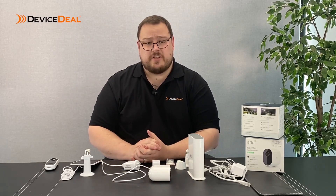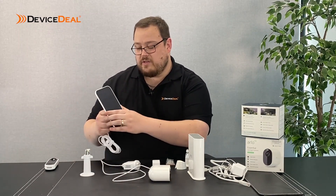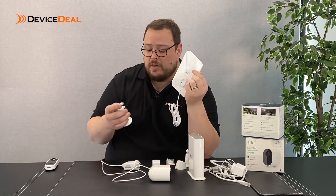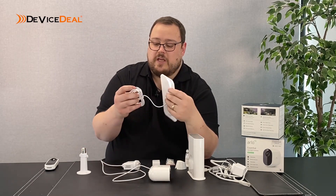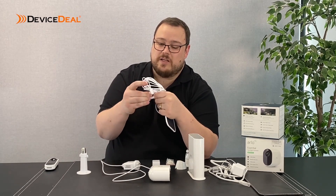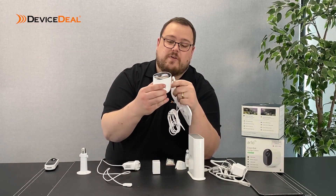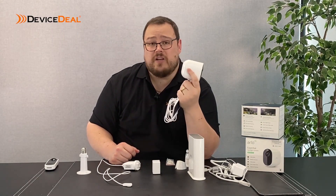There are some additional accessories. Probably the most commonly used is a solar panel, which is just designed to keep the battery topped up. It comes with a mount - you put the mount onto the back of the solar panel and install it where it's going to get some sun. The actual connection is a bit of a longer cord this time, but still with the same magnetic clip onto the camera. If you've got that on all the time, potentially you're not going to have to bring your camera down to charge it.